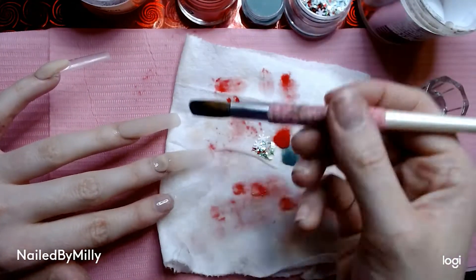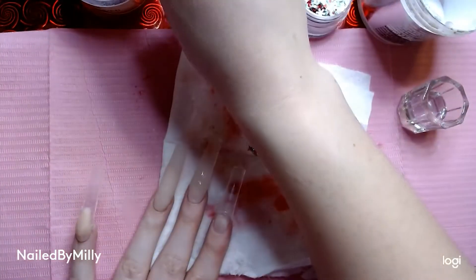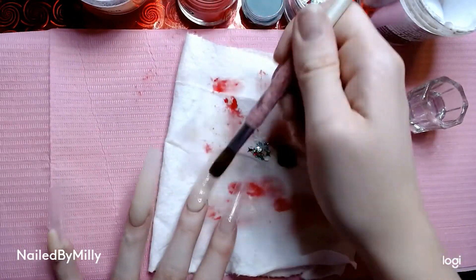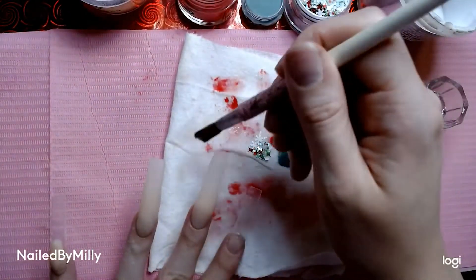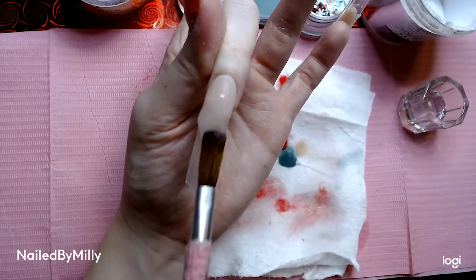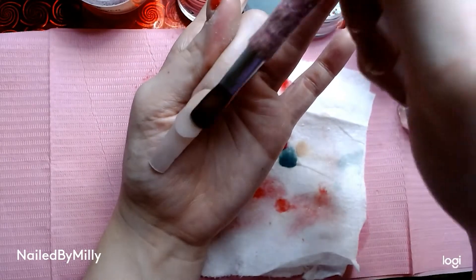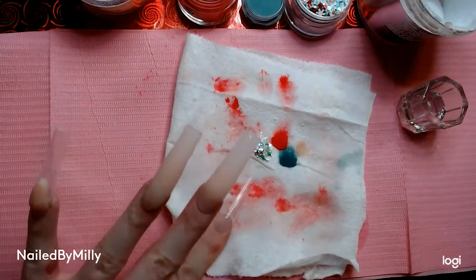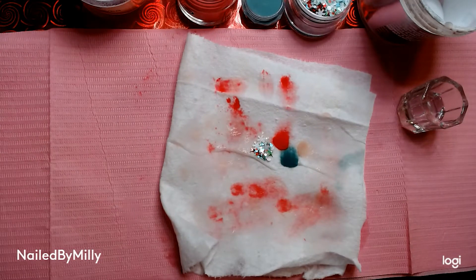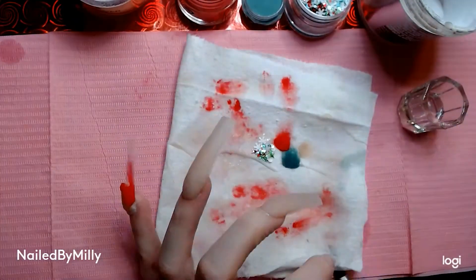If you're starting out doing nails, the main thing you should work on is making sure you lay your acrylic nice and smooth, because that will set you up when you're filing — you won't have as much to file. I always used to put on so much product and would be filing forever trying to get it thinner and get the bumps out. But if you try to layer acrylic smoothly during application it will set you up in a better position when you start filing. It's not always easy though — you've got to practice.